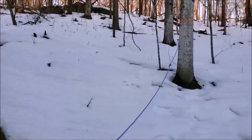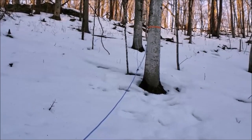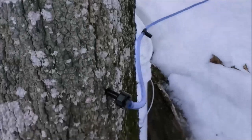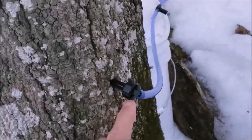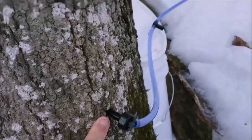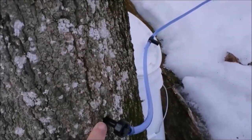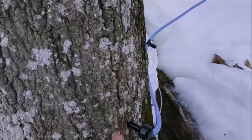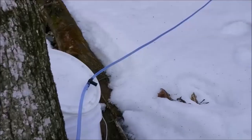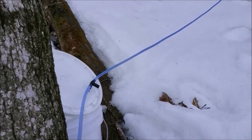We run our lines gravity-fed since we have ridges here. We'll put in the tap and you drill it with a drill about an inch and a half deep. If you're going to have multiple lines coming into one pail, you can get connectors like we have up here. We're collecting this early in the morning before the sap starts to run again so we can empty our buckets.